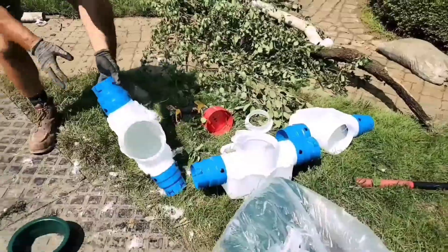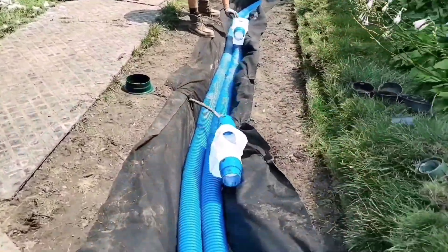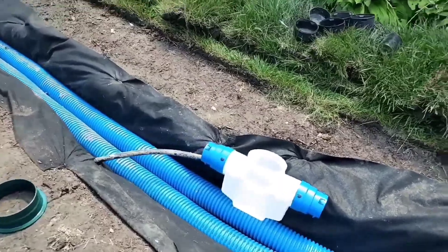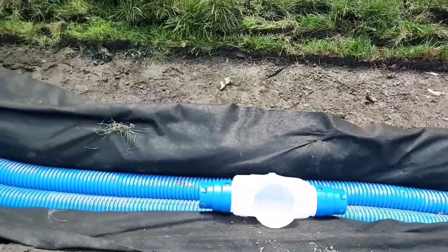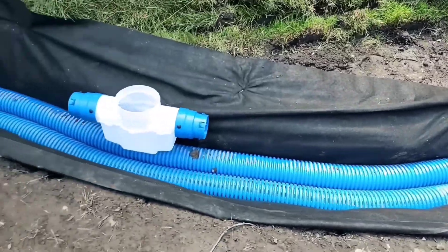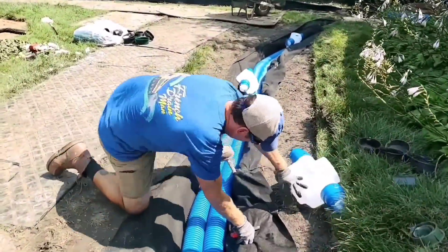We're taking a French drain system and we're putting in a yard drain inside the French drain. We're running a solid pipe next to our perforated pipe. We're using the same inline catch basins that we use for our roof runoff systems and we're going ahead and just doing a slight modification.